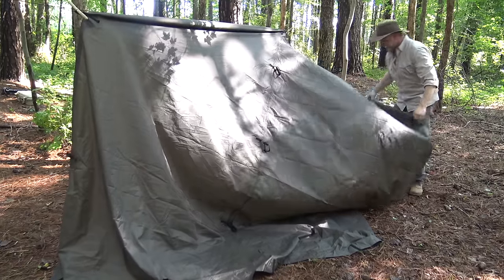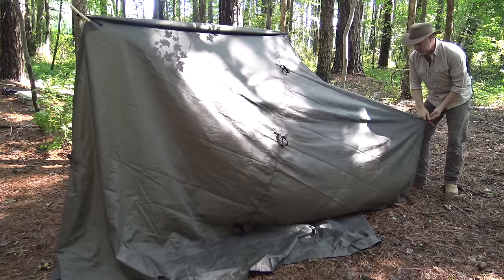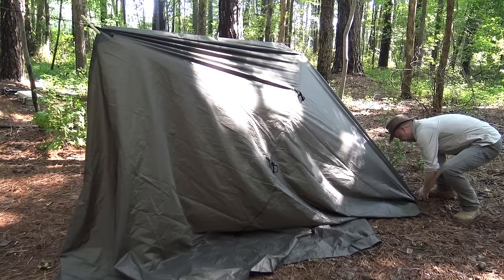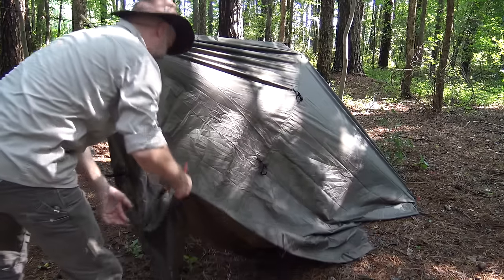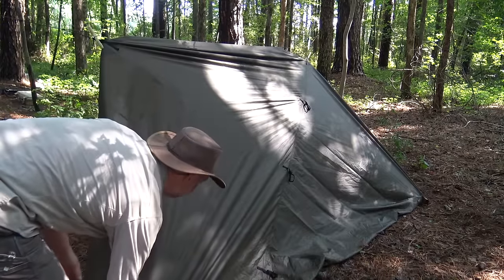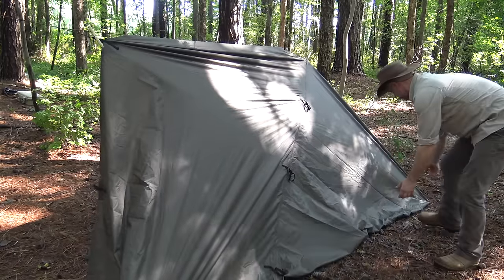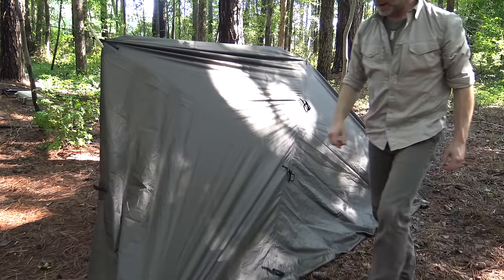This is my corner point, so I come in to the second loop and pull that out nice and tight. I put the stake in half-heartedly knowing I may need to come back and adjust it, then come over and put in a matching stake on the opposite side going in one loop. I'm folding the excess tarp material up underneath — that will become my ground cloth.